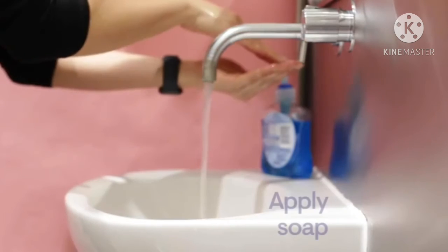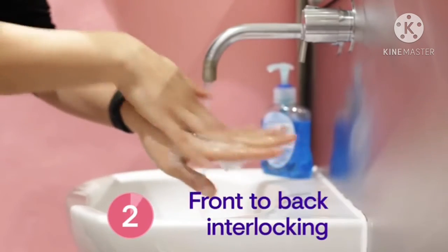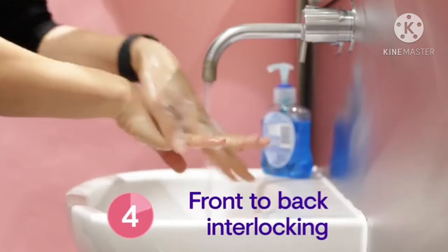Wet your hands with water, apply soap, rub your hands palm to palm and wash the backs of both hands and in between your fingers.